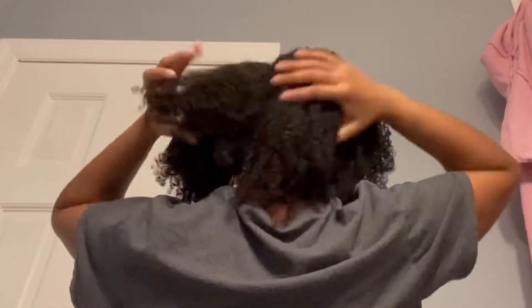Hi guys, welcome or welcome back to my channel. In today's video I'll be doing a week in my hair from the wash and go I just did, where I did two different combos on two different sides. This is day one — I took my bonnet off, I'm shaking my hair and stretching it, making sure that middle part is not showing. The Uncle Funky's Daughter side, which is the left side, is still wet on day one.